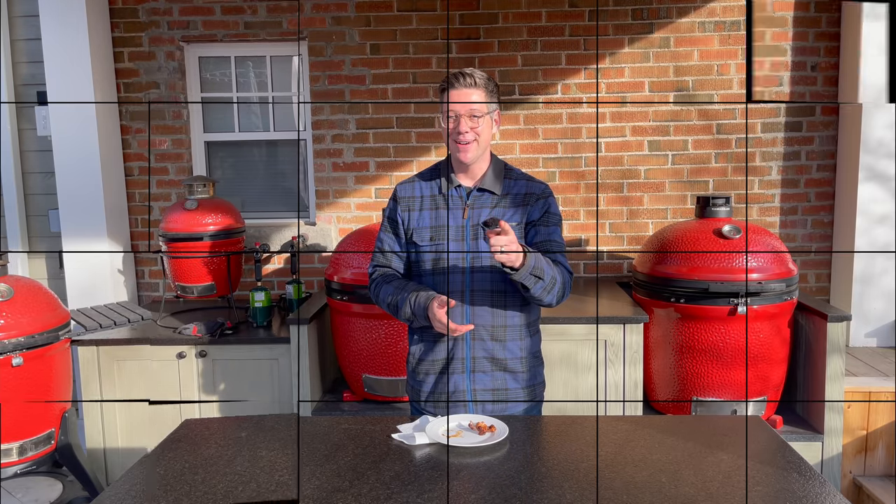That's about it for today. I'm James from Smokin' Dad BBQ signing off — remember, don't be afraid to fire it up.